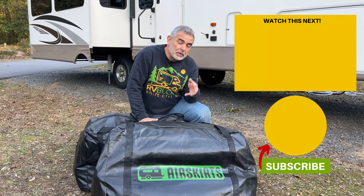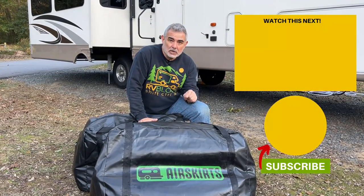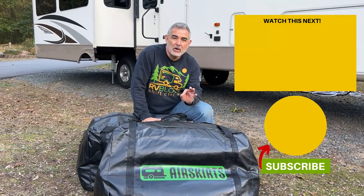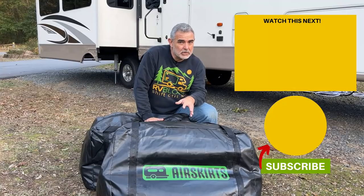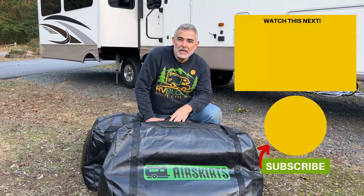If you'd like to learn even more details about RV skirting and air skirts in particular, and see us do our temperature tests that we did on our Class C RV with our air skirts, just click the box on your screen and we'll see you in the next video.